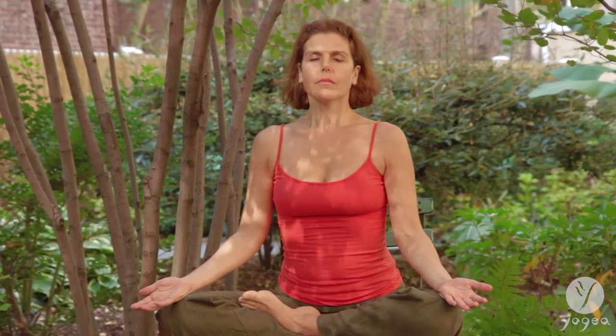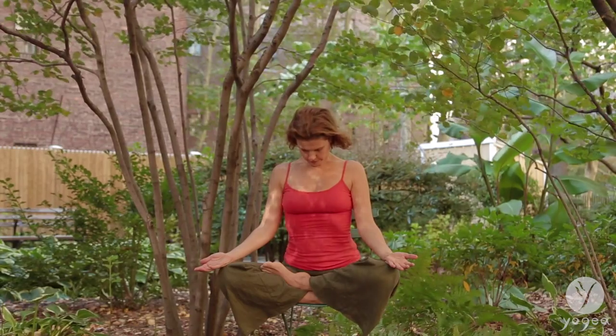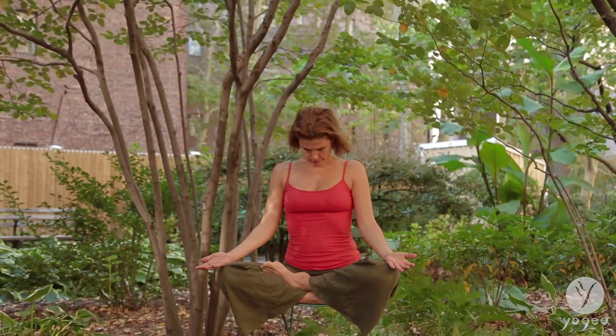Inhale, inhale, inhale — lengthen. Exhale, stick your tongue out. Inhale, tube the tongue in, gather the breath in, press the tongue on the roof of the mouth, close your chin, exhale — teeth connect, lips open, snake sound. Inhale all the way up one more time. Stick your tongue out, gather the breath in, roll the tongue on the roof of the mouth, close your chin, hold here. Resist the urgency to breathe, then exhale with an S sound pushing from your navel.